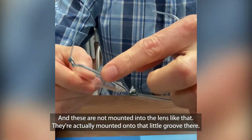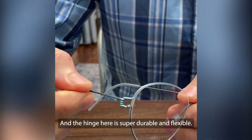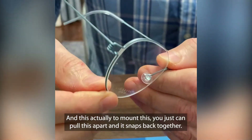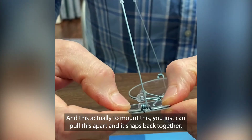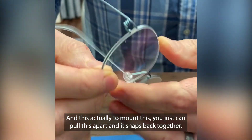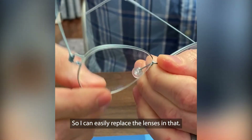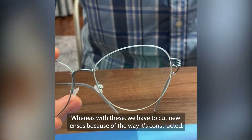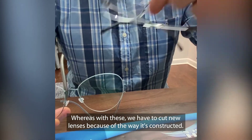These are not mounted into the lens like that — they're actually mounted onto that little groove there, and the hinge here is super durable and flexible. To mount this, you just pull it apart and it snaps back together. So I can easily replace the lenses in that, whereas with the traditional ones, we have to cut new lenses because of the way it's constructed.